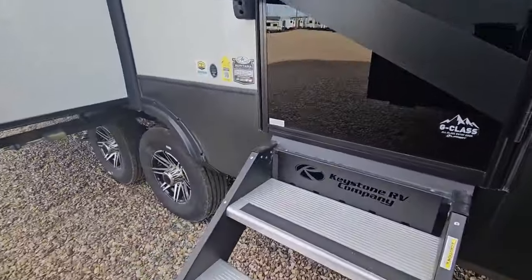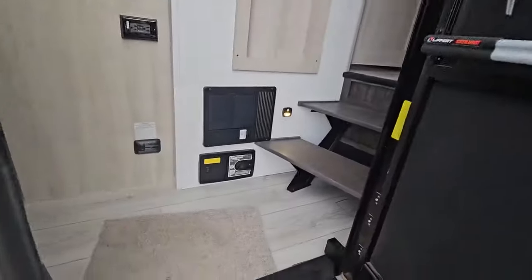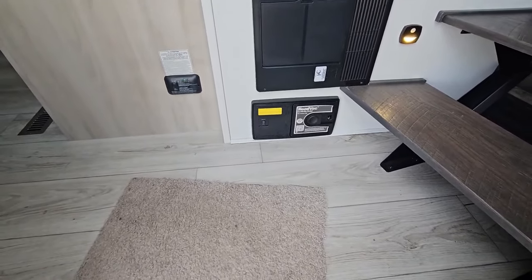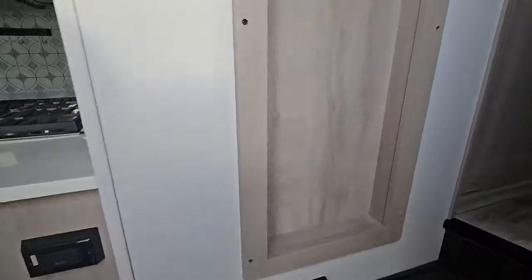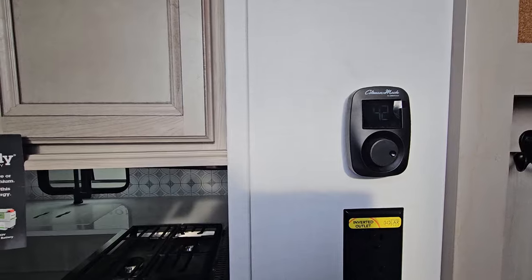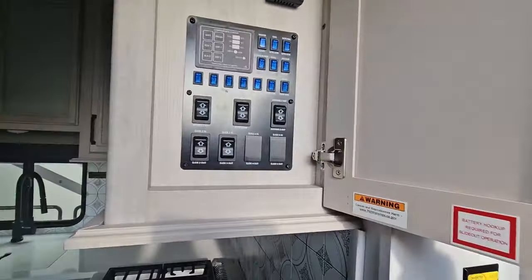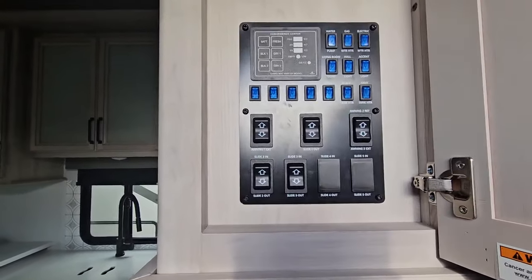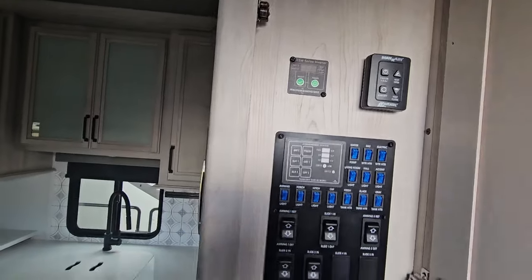We're just going to head up the steps and into our unit. As we come in, the first things you're going to see: down on the bottom we have our central vac system as well as your fuse box. There's an area here for hanging jackets and keys, and the control for your Mach Air thermostat and furnace. Your control panel for operating your slides and your heated tanks. You've got your Max Air controls as well as your inverter power button in here.